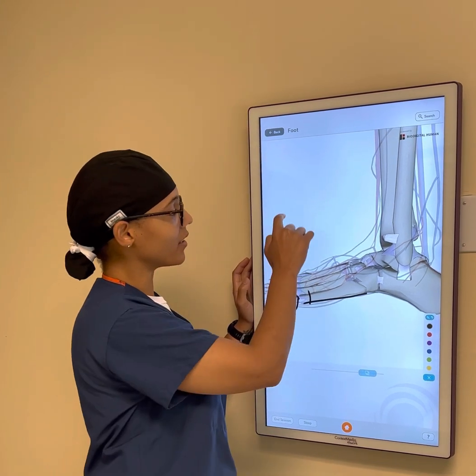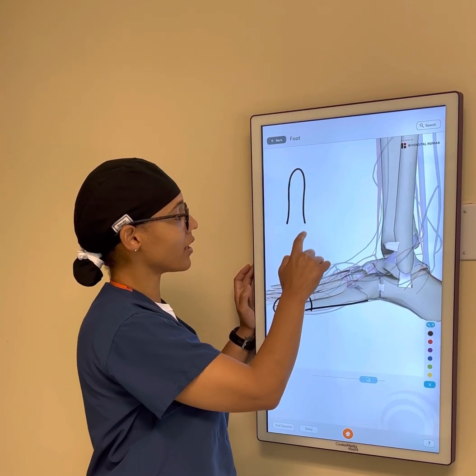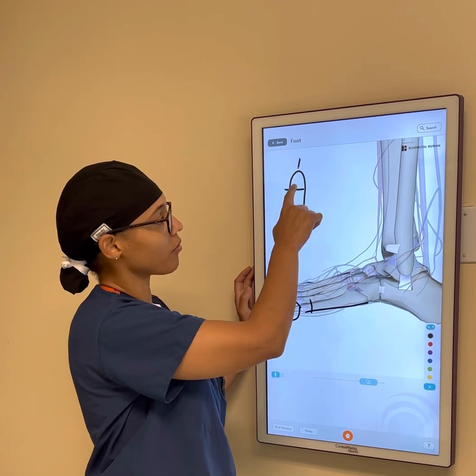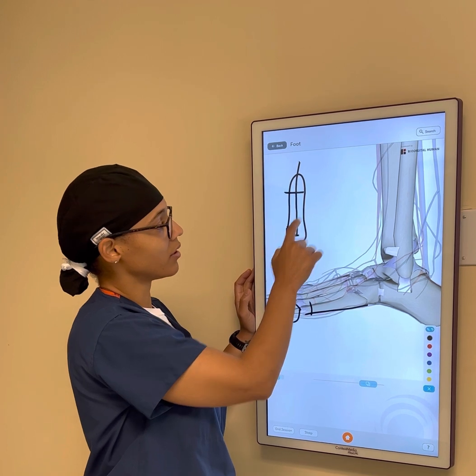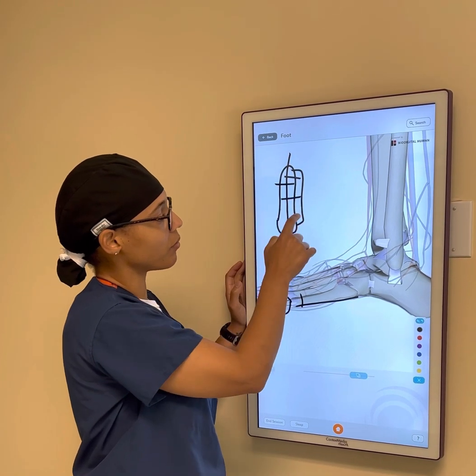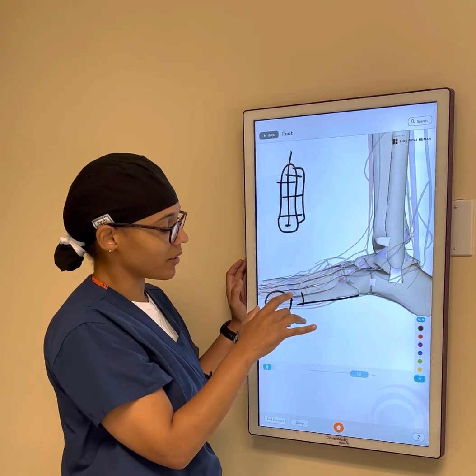For fractures of the head, because the bone is shaped like this, if there's a fracture here, a lot of times I will run a screw through the bone, or sometimes we can apply a plate to the outside with screws going across the bone in that variety.